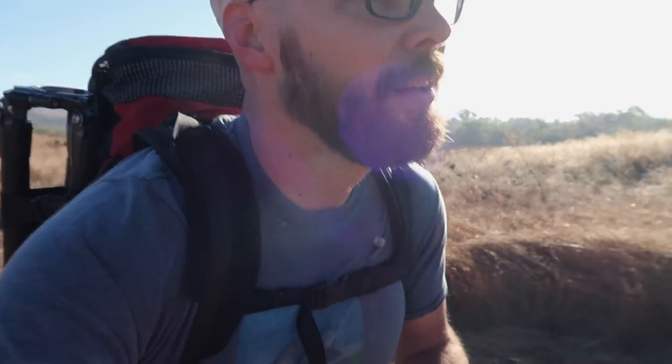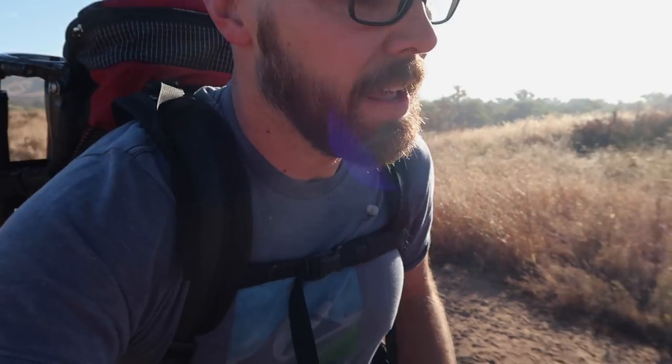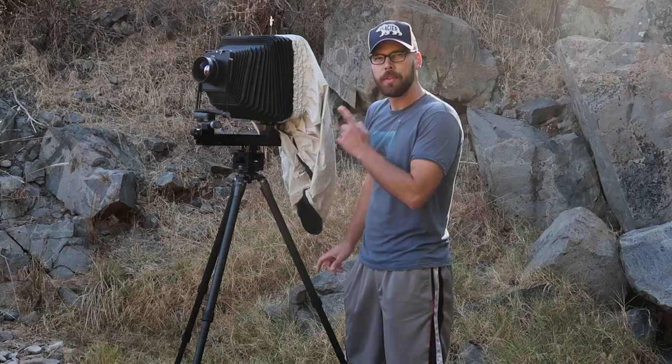I figured I'd use this as an excuse to do a little video where I talk about dark cloths. This is something where when I first got into large format I didn't really think much of it — just thought it was something like a pillowcase where you could throw over the camera to see the ground glass — but I've since learned that they serve a greater purpose than just that. I'm going to set up my camera and show you the two different dark cloths I've used, talk about the pros and cons of each, and give you a feeling for what works best in the field.